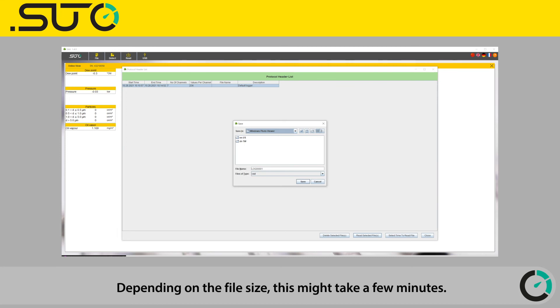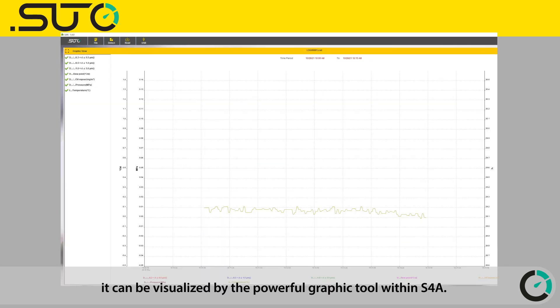Depending on the file size, this might take a few minutes. After the file has been saved, it can be visualized by the powerful graphic tool within S4A. You can also export your logging file to Excel or CSV format.